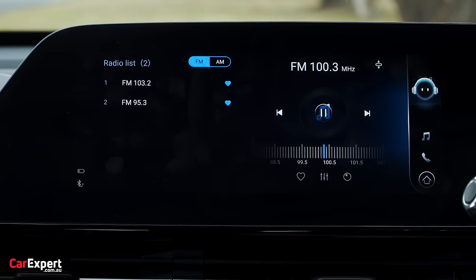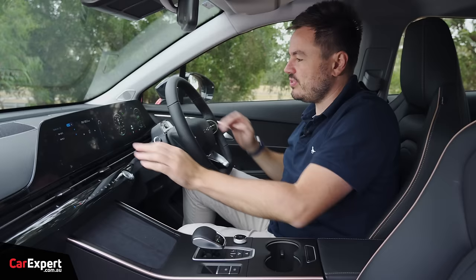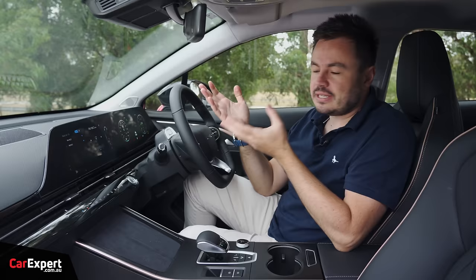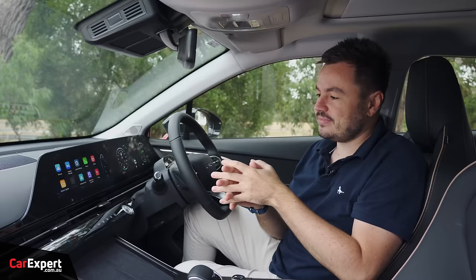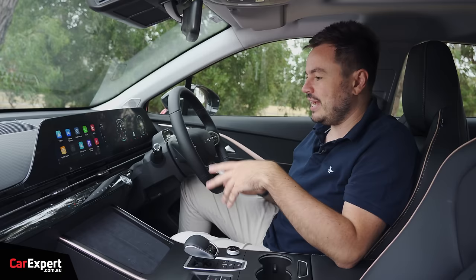Let's talk infotainment. Ahead of the driver is a 10.25-inch display, and the infotainment is also a 10.25-inch touchscreen, driven by the steering wheel. Many Chinese manufacturers rely on smartphone mirroring for functionality, but here they've actually done a really good job. Compared to some more established brands, these infotainment systems are just really good — nice and snappy and quick, doing everything you need without unnecessary complexity.